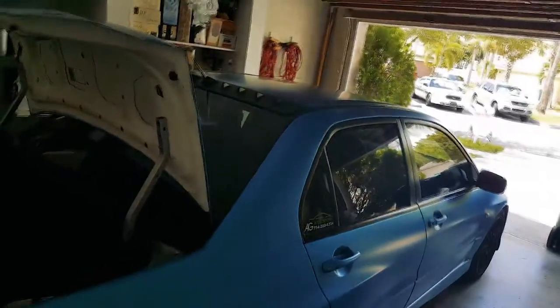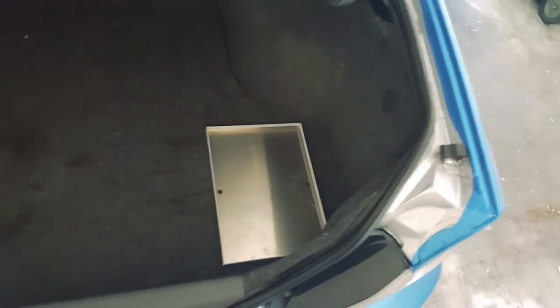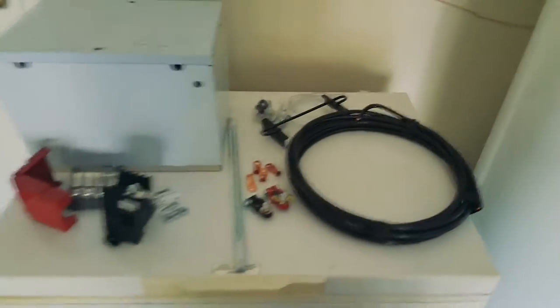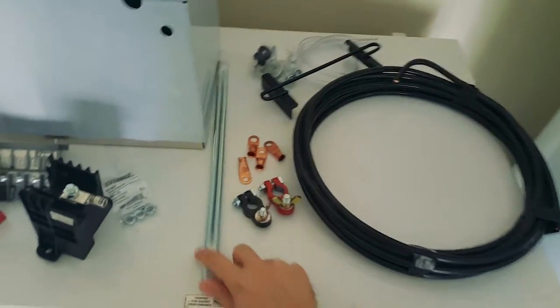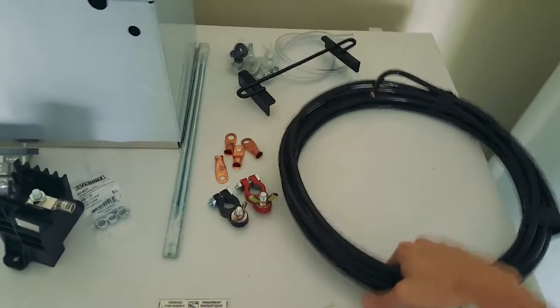Good morning YouTube, we are going to be doing the battery relocation on the Evo to move the battery from the front to the rear. I'm thinking this is where it's gonna be — I might choose a different spot on this side, we'll see when I get there. Here's a shot of all the materials I'll be using — I got the Taylor battery box, which I only ordered with all the mounting equipment because I ended up sourcing the cable locally at a cheaper price — pro tip.